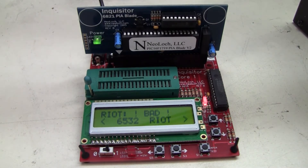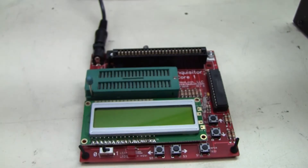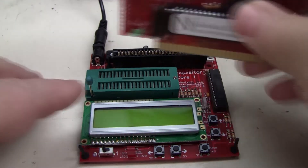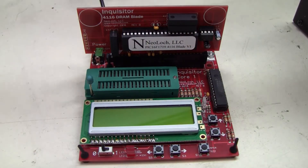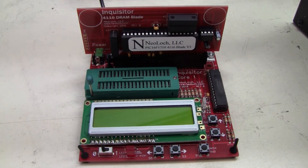If you have the need to test a lot of chips, this thing is great. So if you have something that you're working on — say a Williams board, like a Defender or Joust, or something with a lot of different RAM chips — those dynamic RAMs are a pain. They take three different voltage levels. This will create all the voltage levels for it and allow you to test them.